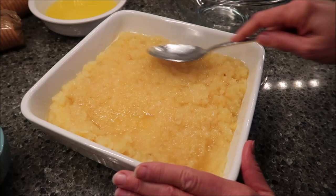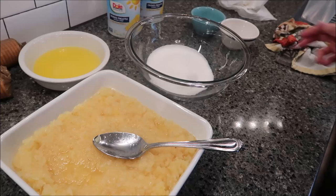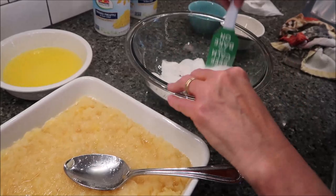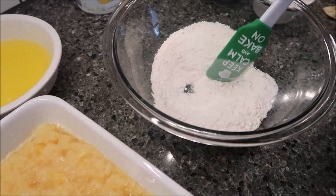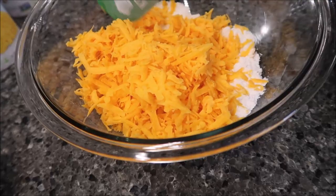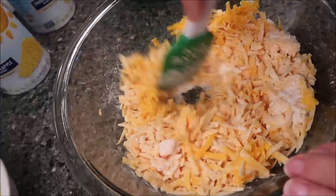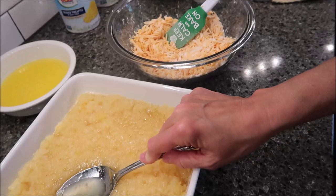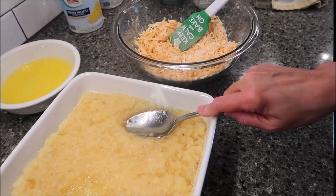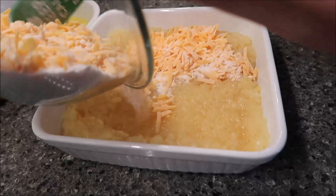Take your flour and sugar and mix them together with a spoon, then dump your cheese in and mix it all together to coat your cheese. Take the cheese mixture and pour it on top of your pineapple in the baking dish and spread it out.